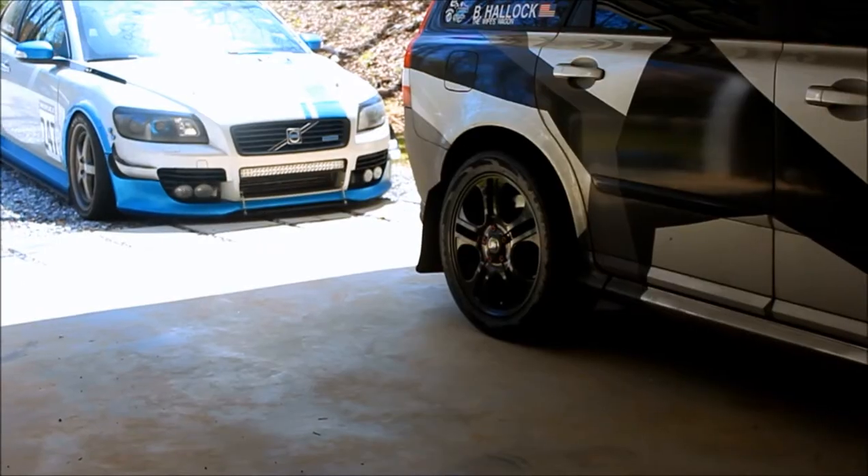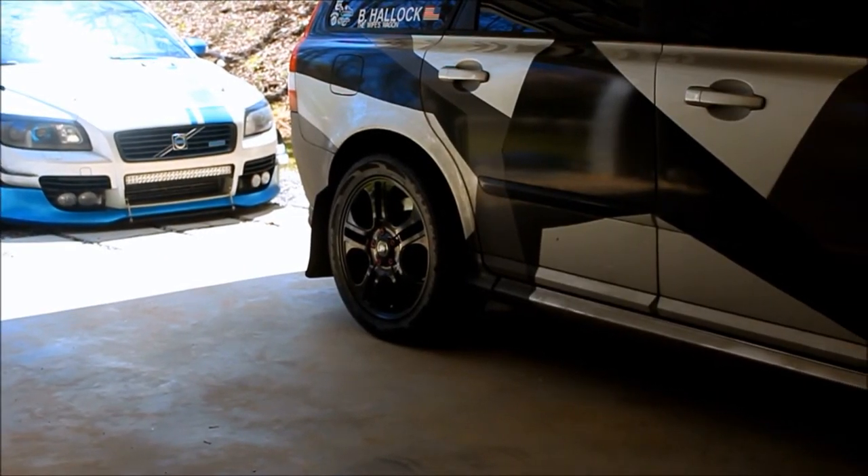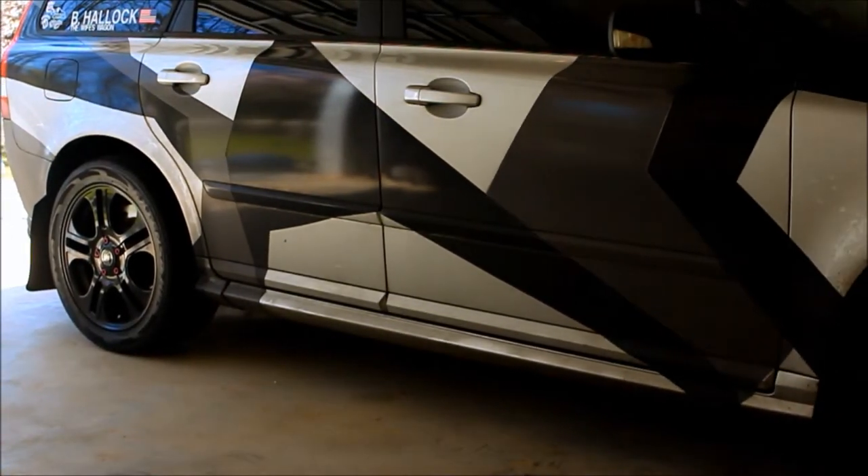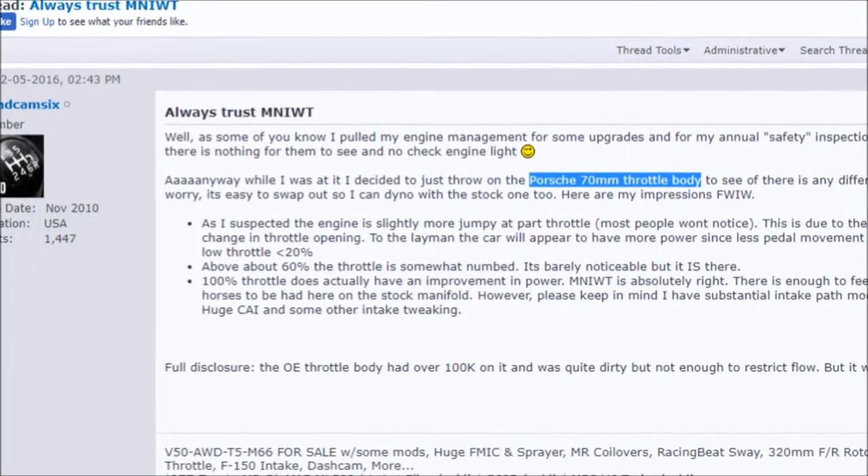It will forever be debated whether the throttle body actually makes a difference, and I'm here to say that it does not make a difference on the dyno. The reason being is that you're still limited by the internal volume of everything before and after the throttle body. But it does make a difference in how the car responds, and I am not alone in this discovery.